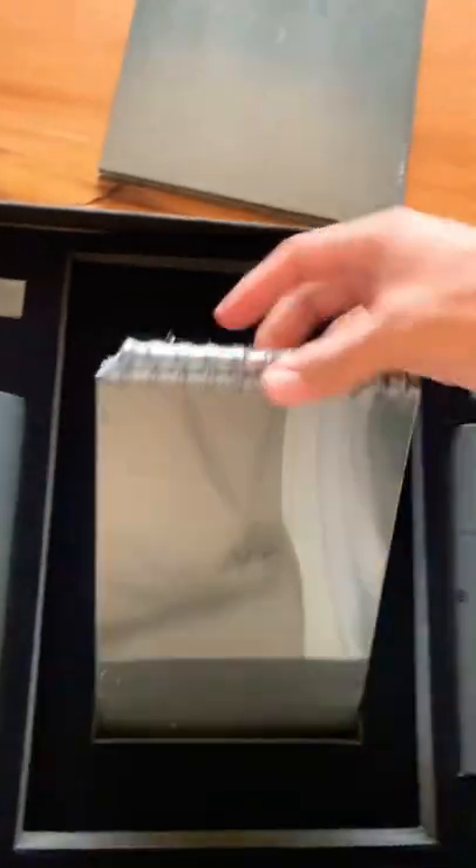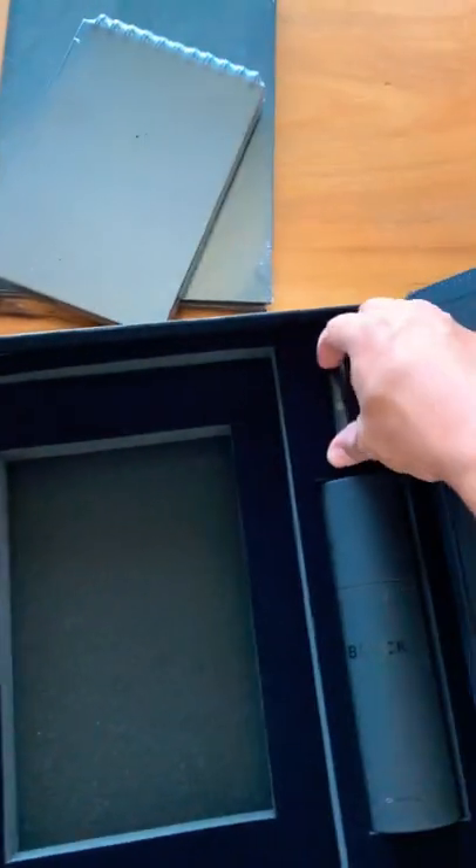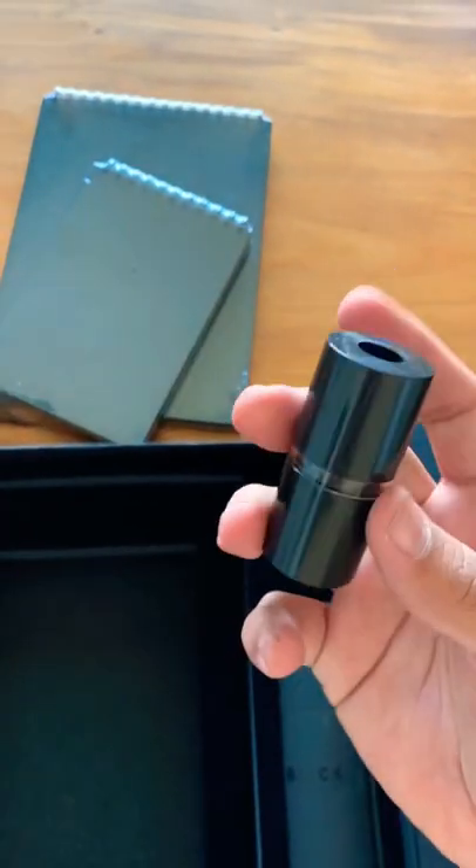This is a drawing pad. It says 'black' right there. I love stuff that's just like blacked out, black and black. Look at that. An eraser. What is this? Looks like a pencil sharpener.